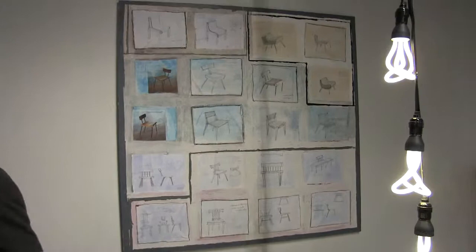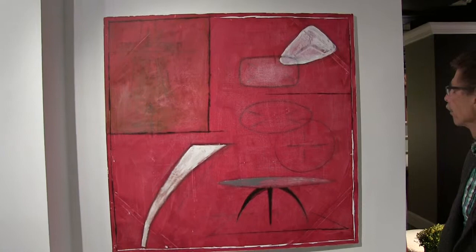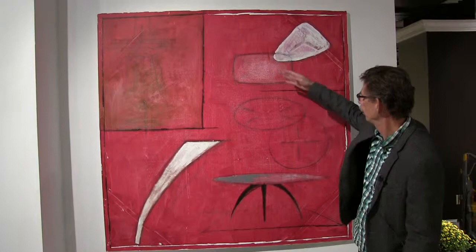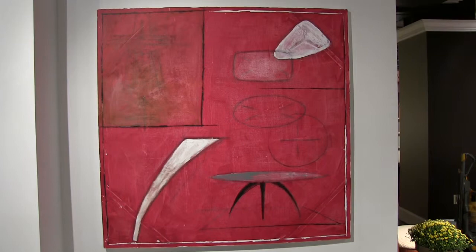Let me show you another painting. This painting is about our Ella table. While we were developing the Ella, when we made the first ones, I made this painting. It shows the arc of the leg, the piece. These are top views of leg orientations. This is kind of a little technical drawing about what's under the table. This is a 54 inch square painting done in acrylics.